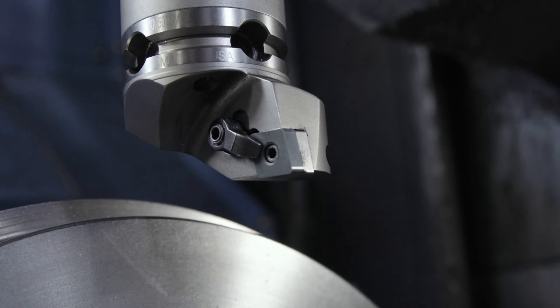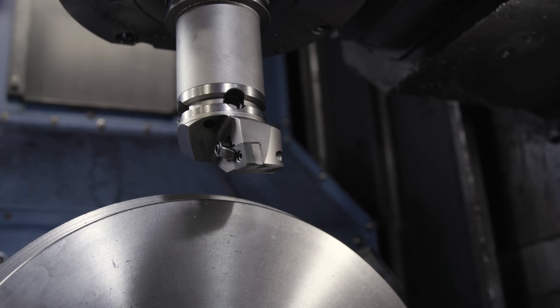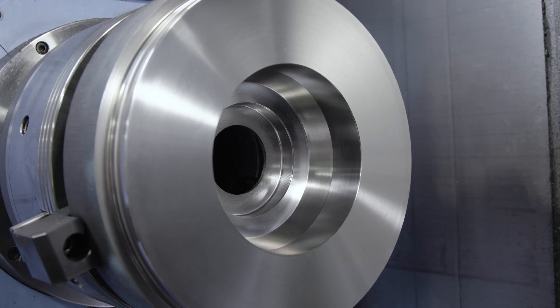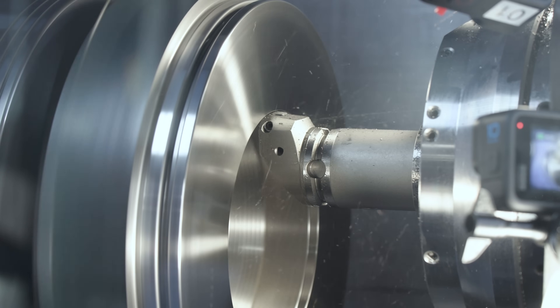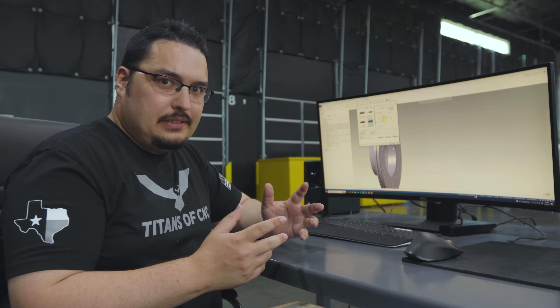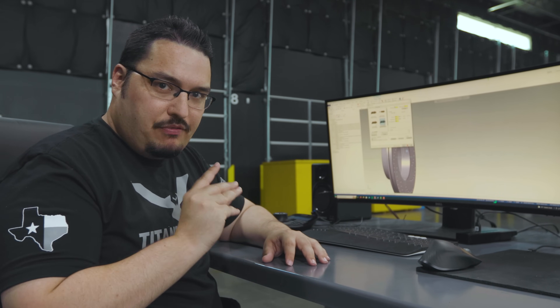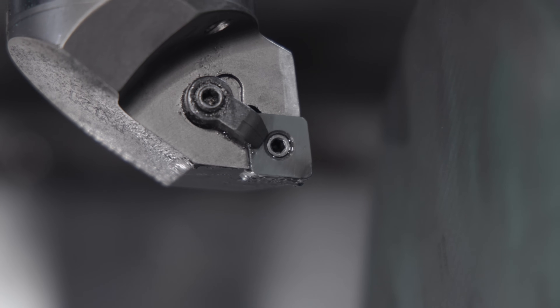But what if I wanted to use that same tool to do ID work? In this case the ID is big enough to where I can fit that tool inside the ID of my parts. So it would save me a tool, it would save some runtime, and I know that that tool would be running true to the other two tools I ran before it because it's all the same tool.